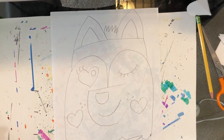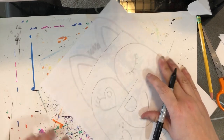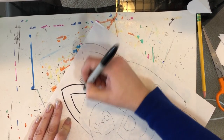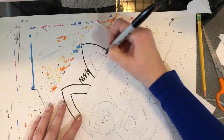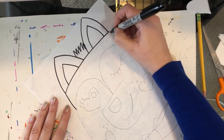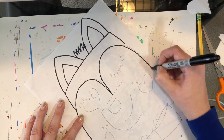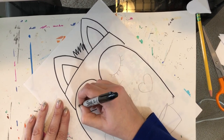So then you're just going to trace — you can trace with a ballpoint pen or you could trace with a marker. Anytime you use a marker, I would put something underneath your paper just to help protect the furniture. And we're just going to trace.